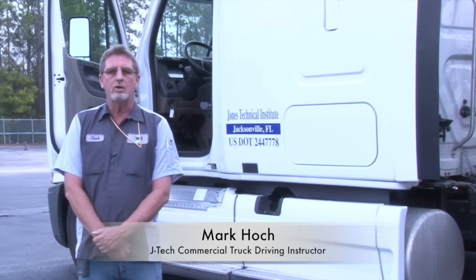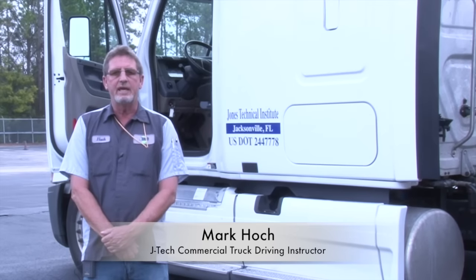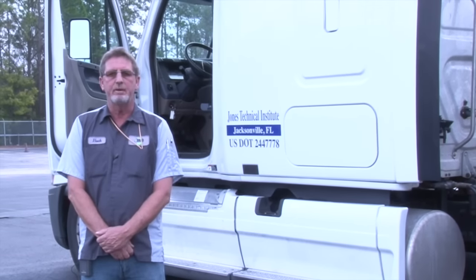Good morning. My name is Mark Hope from Jones Technical Institute. This morning we will be conducting a Class A in-vehicle, or in-cab, inspection.